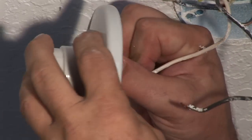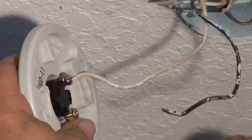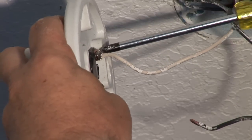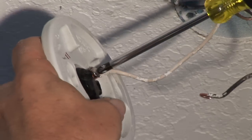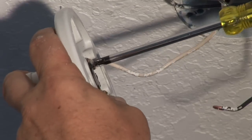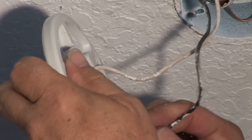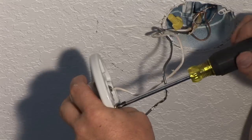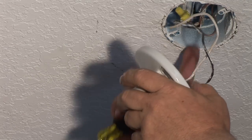It has a little hook on there. You want to make sure when you put it in, it goes in with the screw clockwise so it makes a good, tight, secure connection. Tighten it in there, make sure it's tight, give it a little tug. Same thing with the black one — the hooks go clockwise and it's in a tight position.